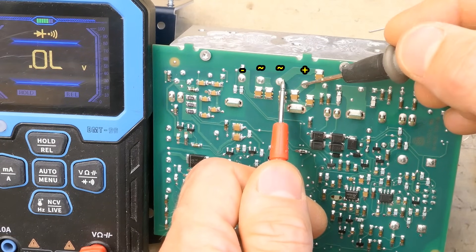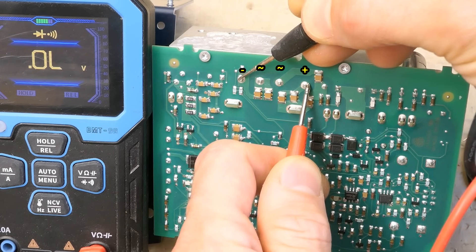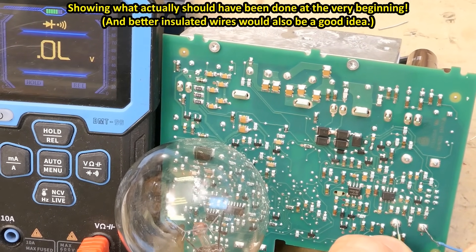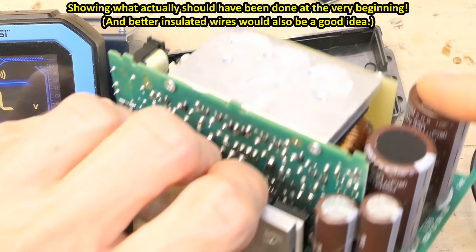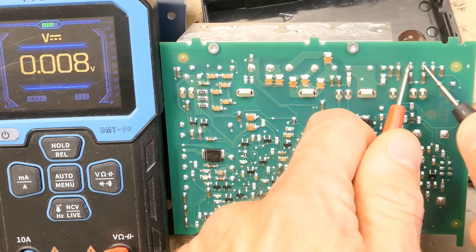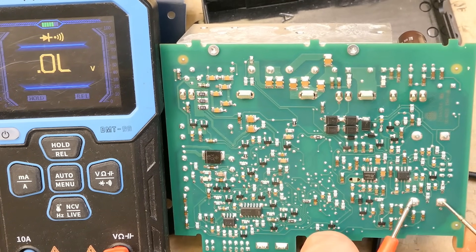I can also test the bridge rectifier — one AC terminal to the positive, good; the other AC to the positive, good; and from the negative to one AC and to the other one, good. Checking the output positive and negative: I can see an electrolytic capacitor charging and then open circuit — no short. Some big SMD diode tests good. The electrolytic capacitors should be checked for discharge before working on them — all four biggest ones show just a fraction of a volt, virtually nothing. Using the diode test to check for shorts: all charging good.